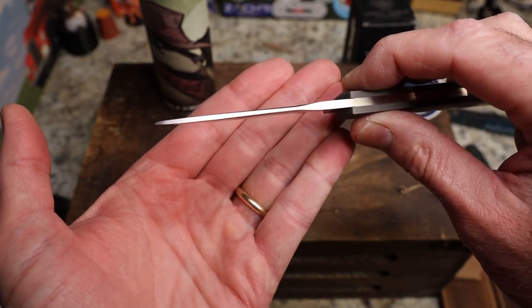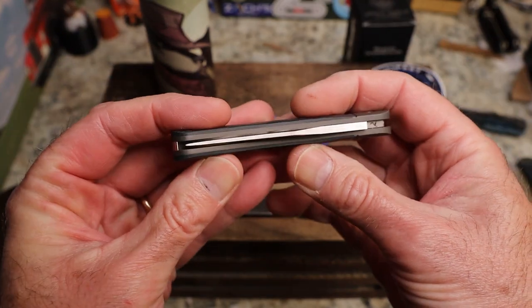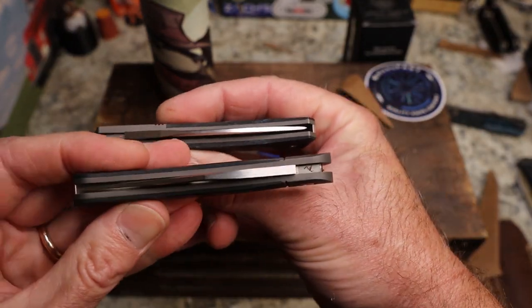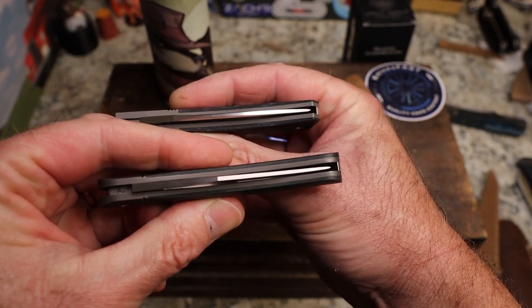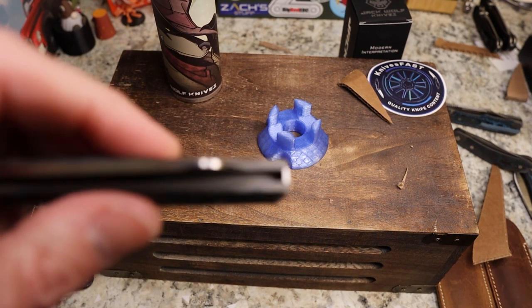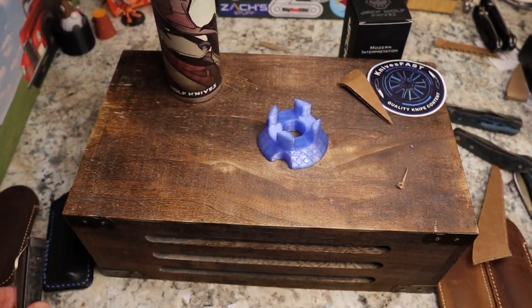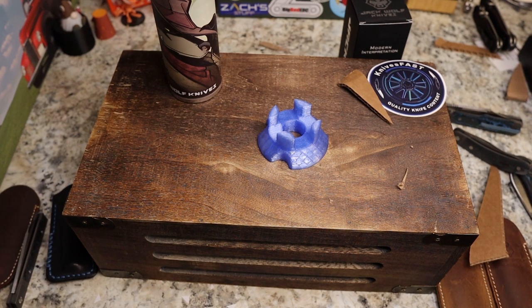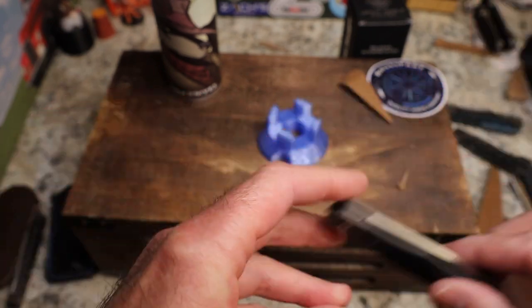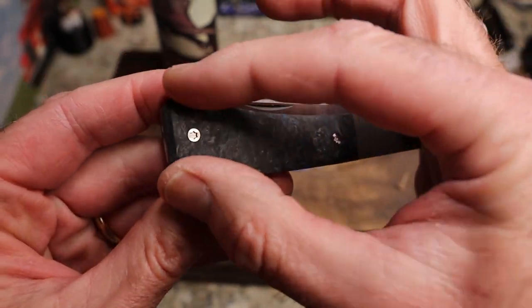The tip stays thicker longer compared to most Jack Wolf knives. For example, on the Javelina you can see it gets really thin towards the tip. Same with the Feel Good Jack — gets really thin down towards the tip. Even more so on the Vampire Jack. But the Pioneer Jack stays thicker towards the tip, which I feel makes it more of a worker blade.